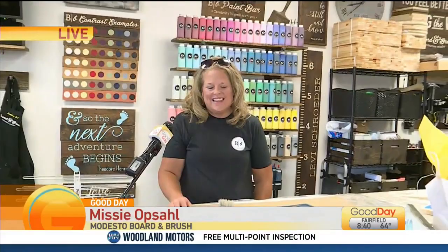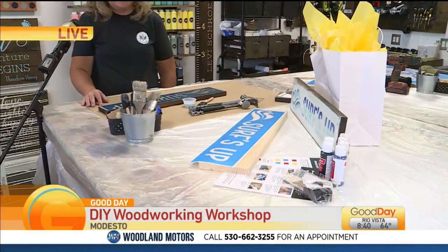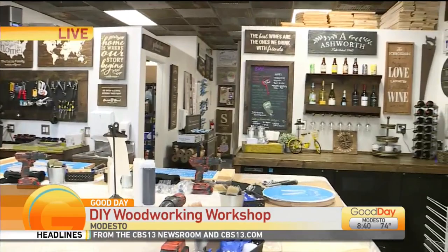That's why people love coming here. Let's talk a little bit about what you can do. You don't really need to be crafty or have any kind of skills — you guys are there to help us all along the way. Actually, we have about a three-hour process and it is instructor-led the whole time.